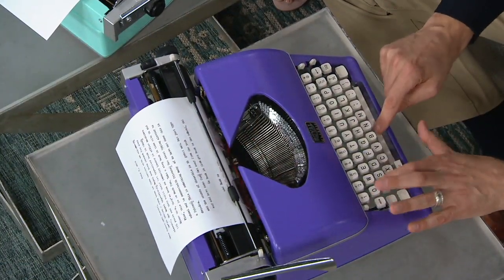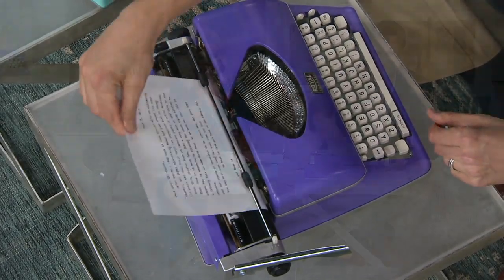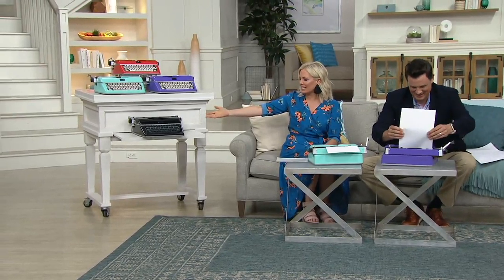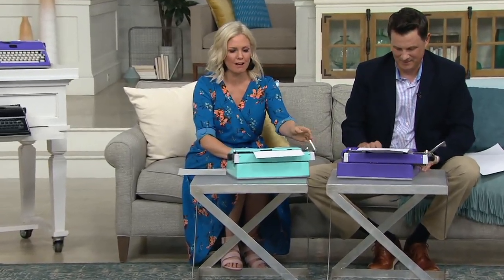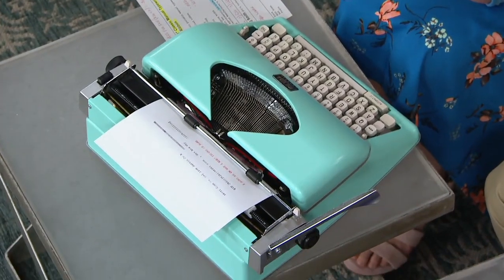Total conversation starter — look at these colors: the purple, the mint green, and red. There's the line spacing adjustment too: you can skip lines and go from single space to double space. We need an instructional video on how to start typing again! This has all the great features — single space, double space, typing in red and black, shift lock for all caps.